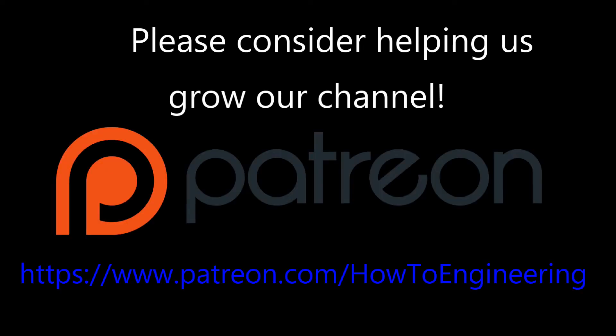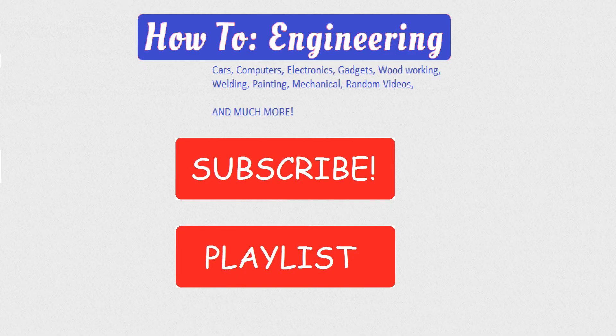Please consider helping our channel by donating on Patreon today. Thank you for watching — be sure to like and subscribe.